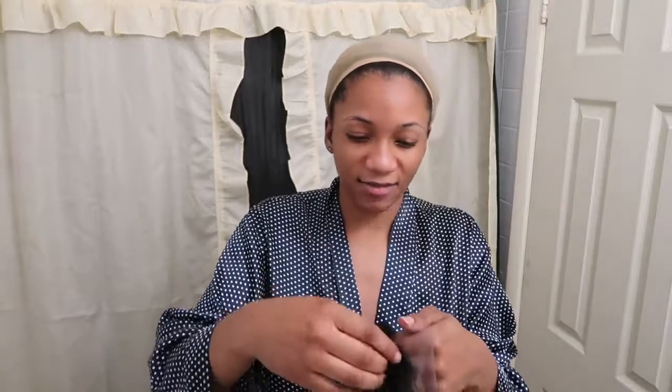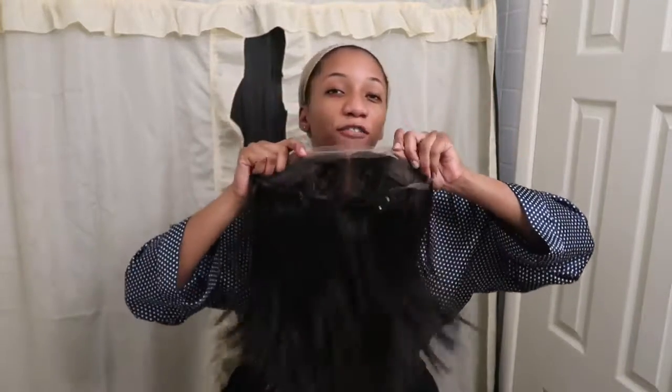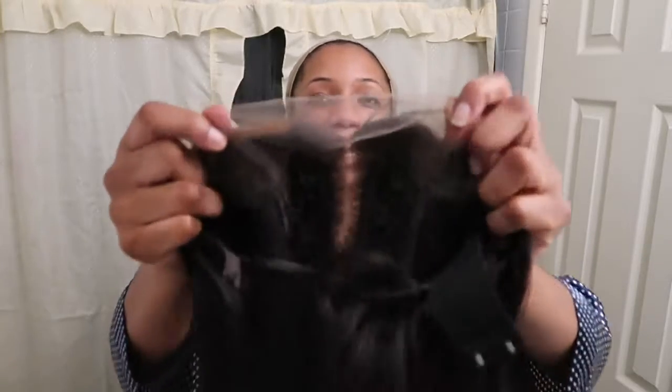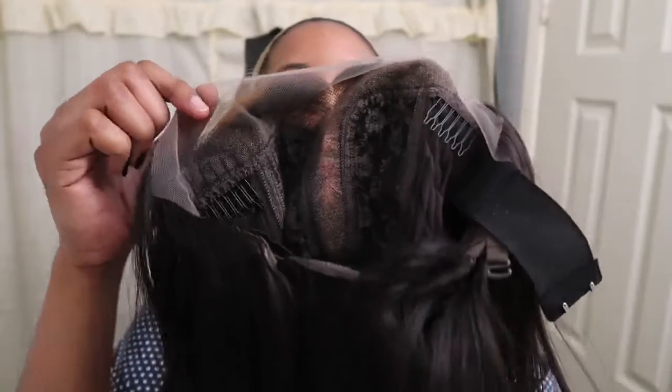I've been wanting to try a bob wig so I'm so excited. Let's see if they actually added enough highlight, because some companies will have the picture look so nice and then the highlight is barely there. This is also a thick lace — and it's a T-part lace, which is actually my first time trying a T-part wig.